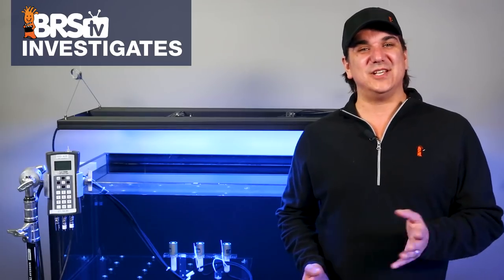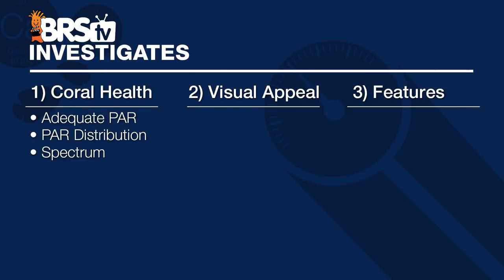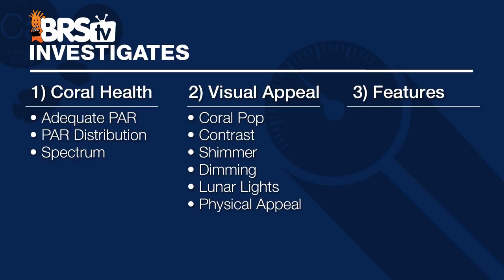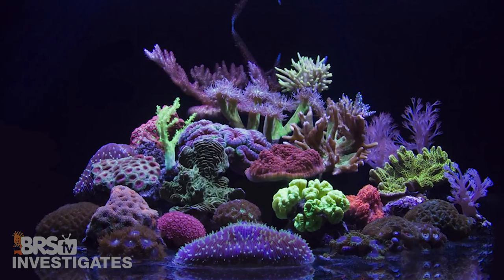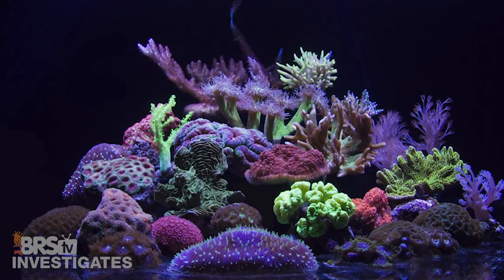Overall there is no doubt this light can grow corals, and because of the near ideal spread, intensity and spectrum flexibility it is almost certainly going to achieve better results with SPS dominant tanks than most LED only options out there. Moving on to visual appeal — how the light makes the corals and tank look — with color pop, contrast, sense of depth, shimmer, dimming, lunar lights and physical appeal, because right after coral health I think the main thing we want is for the corals and tank to look awesome.